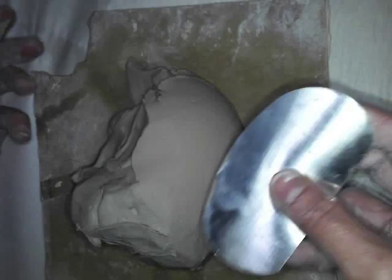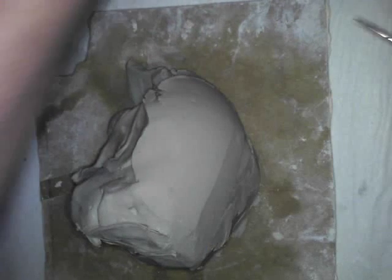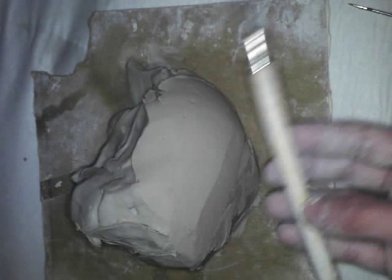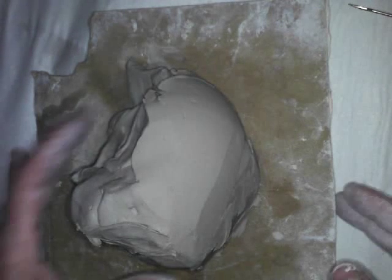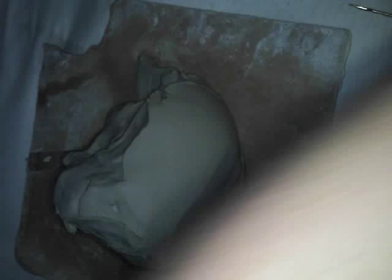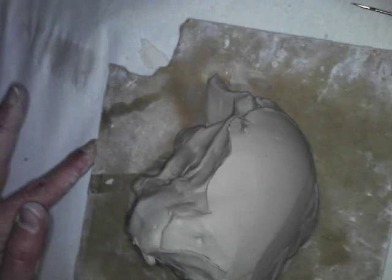All of these tools are available to you, but at first we're going to focus on the fettling knife and then the loop tool. It's important that you have both your photograph and your drawing to scale set up in front of you — that's going to be your resource.